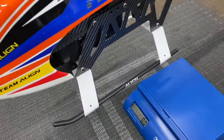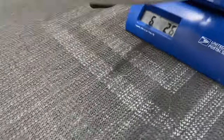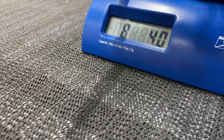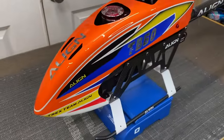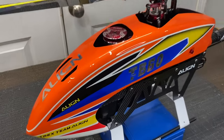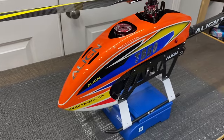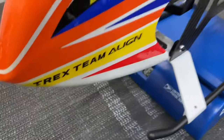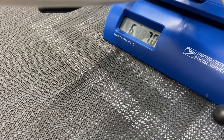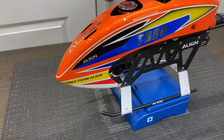Now we're going to put it on the scale to see what it weighs. Ready to fly with a 6S 6200, we are coming in at a flying weight of eight pounds four ounces. Not bad for a 600 size 6S machine. If you put a 5000 in you would save some weight there too. With no battery we are coming in at six pounds seven ounces, ready to go without the battery.